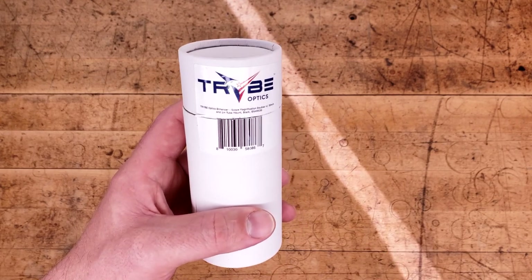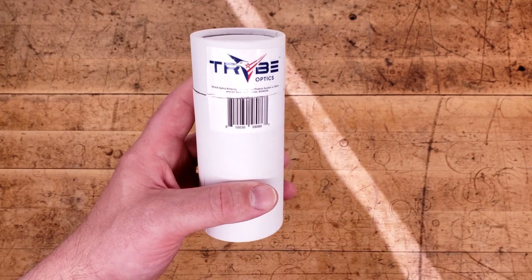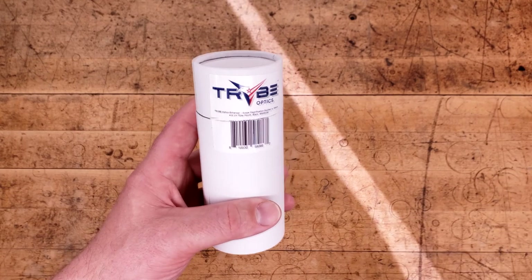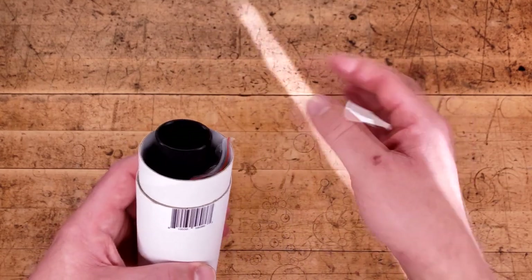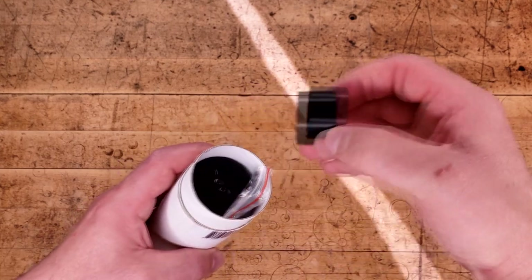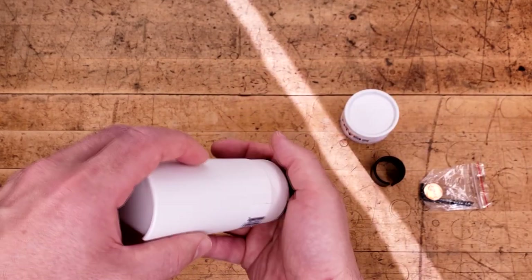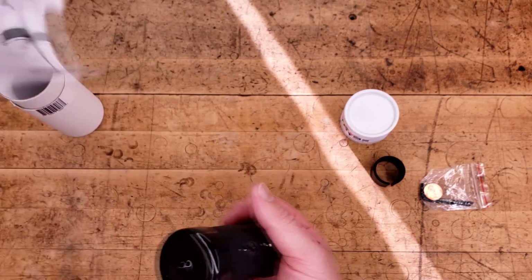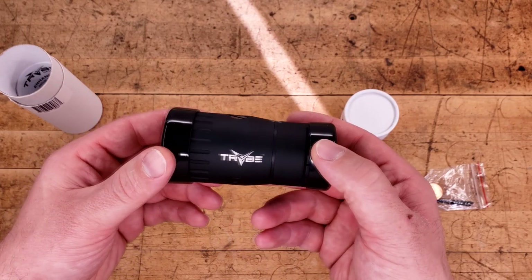I've never gotten my hands on one of these, but right now on Optics Planet these are around $130 to around $200, which doesn't sound like a whole lot of money for what this potentially can give you. What would you use this for? I think this would be good if you have a 1-4 or 1-6 LPVO and you want to do some grouping at longer distances. I don't know how I would feel about this thing being on your gun full time, but I'm sure this serves a purpose — let's see if that purpose is worth the money or not.